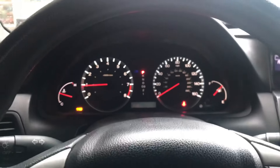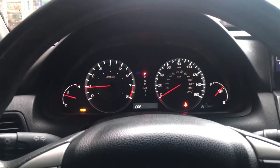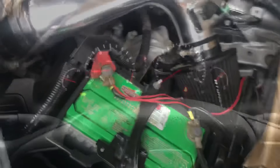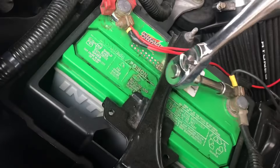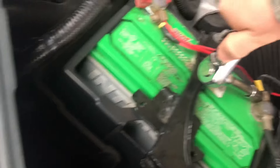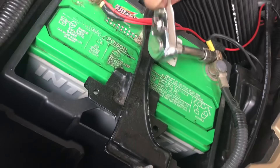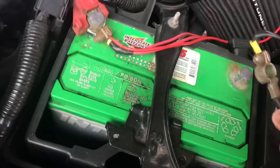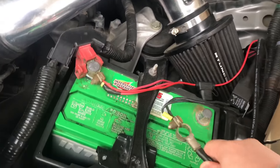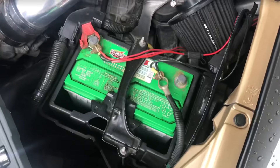So the next thing I can think of is disconnecting the negative side from the battery. It takes a 10mm socket — just loosen it, wiggle it off, and set it to the side.